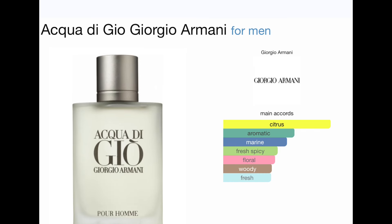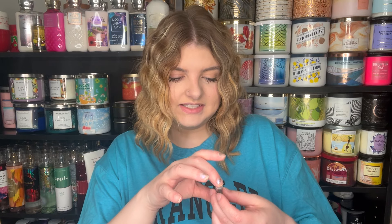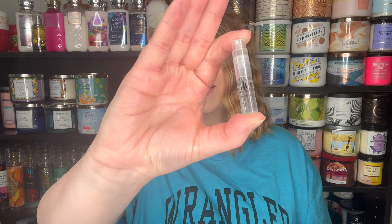This one is supposed to be a dupe or close to the Acqua Di Gio by Giorgio Armani. There's also one it's possibly a dupe of — Set Sale by Replica — though I don't have that one. But I do have this tiny little vial of Acqua Di Gio so I can actually compare it to the real thing.